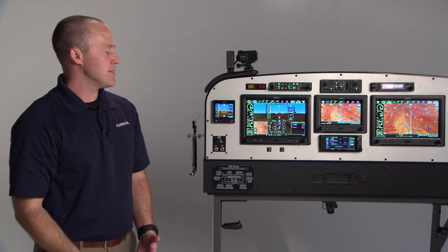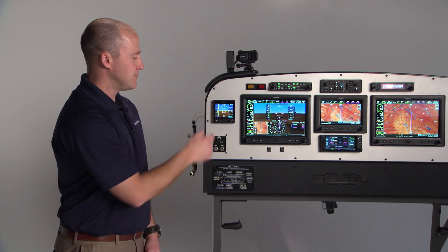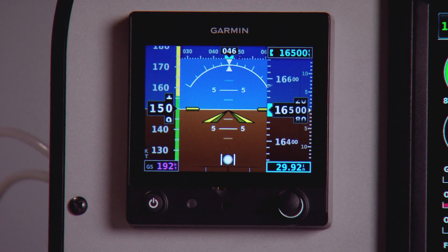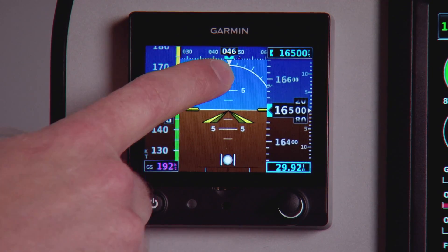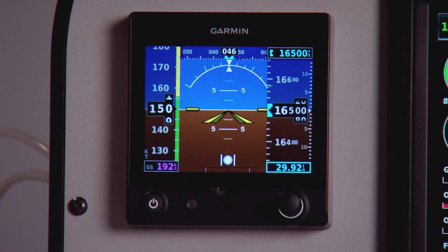The addition of the CAN bus integration with the G3X system will bring over magnetic heading and will make all of the bugs in the system synchronize. So you'll automatically cross-fill things like the v-speed configuration, the magnetic heading, the baro setting, and the altitude bug — those will all be synchronized.